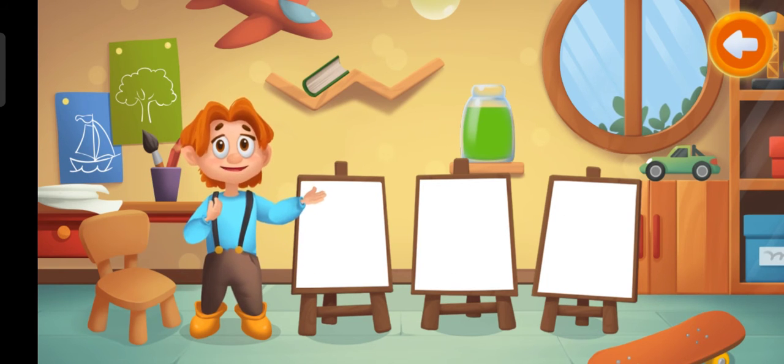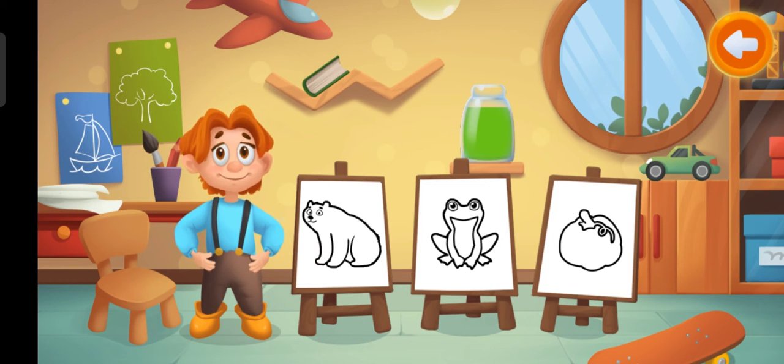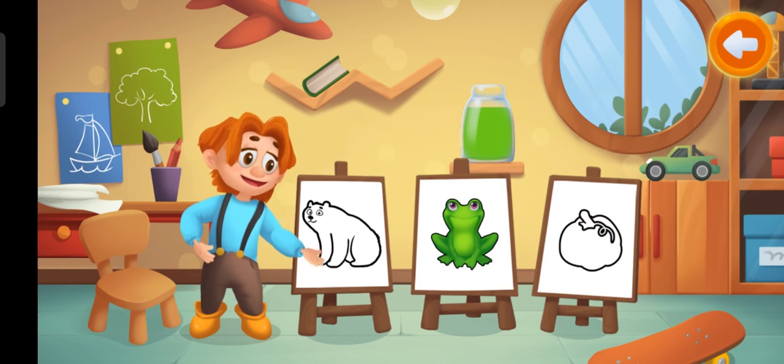This is green paint. What can we color with this paint? Done! Green frog.